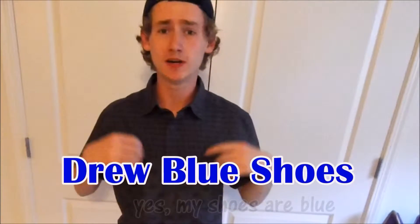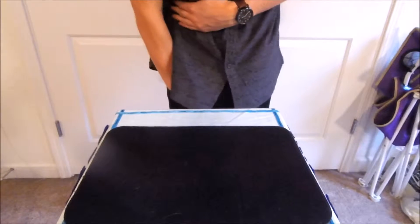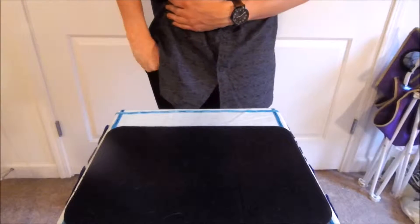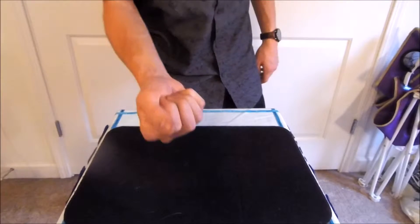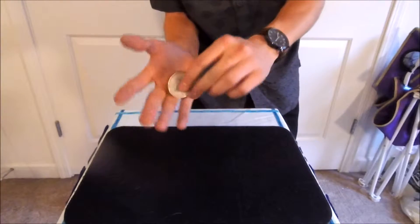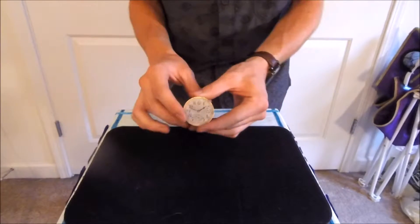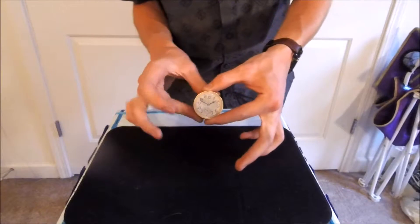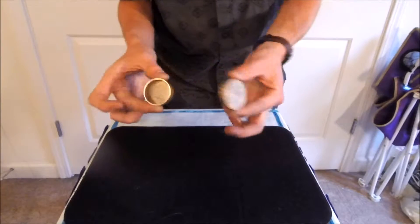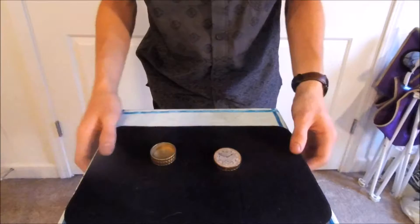Hi, this is Drew Blue Shoes, the magician, here with another Blue Shoes mystery. This piece of magic actually uses something I bought at a garage sale recently. I thought when I bought it, it was a pocket watch. But when I brought it home and examined it, I found out it was more than just a pocket watch. In fact, this is a time machine.